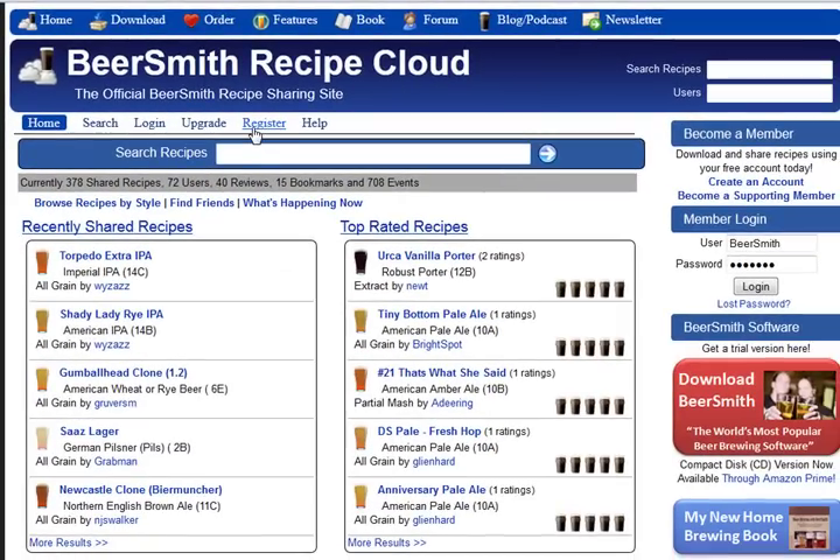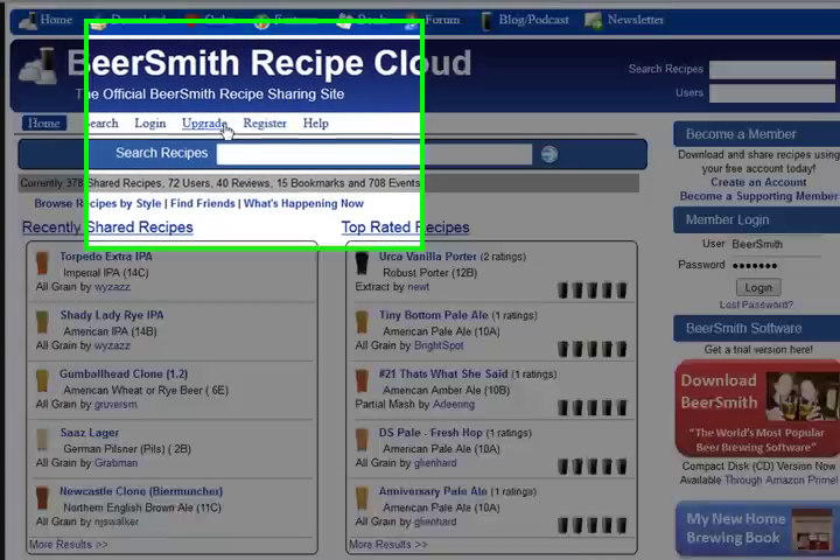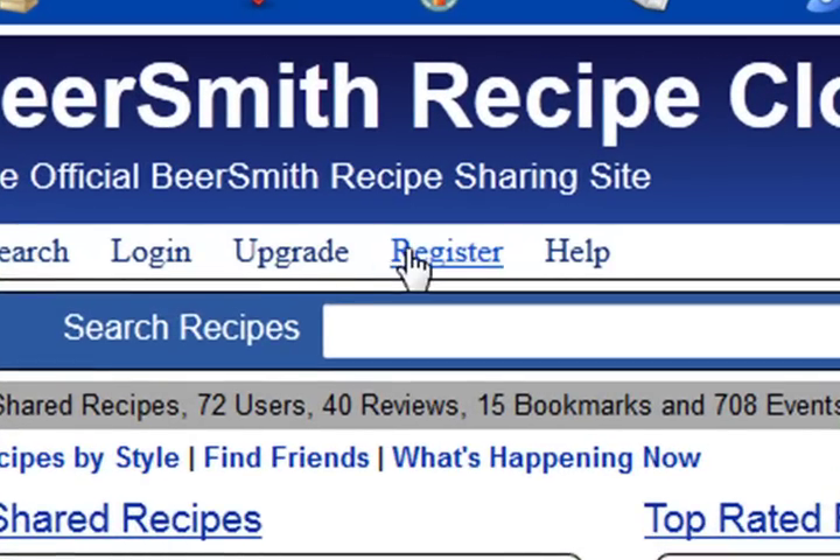We'll start from the main Beersmith Recipes homepage. Click on the Register link to create a new account.